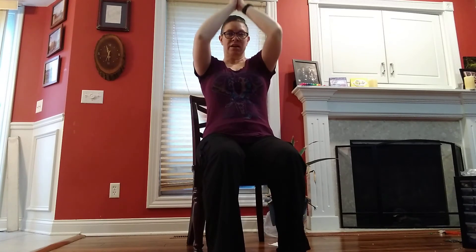Coming up and down and twist. Keep breathing. And coming up. Back to heart center. Other side.